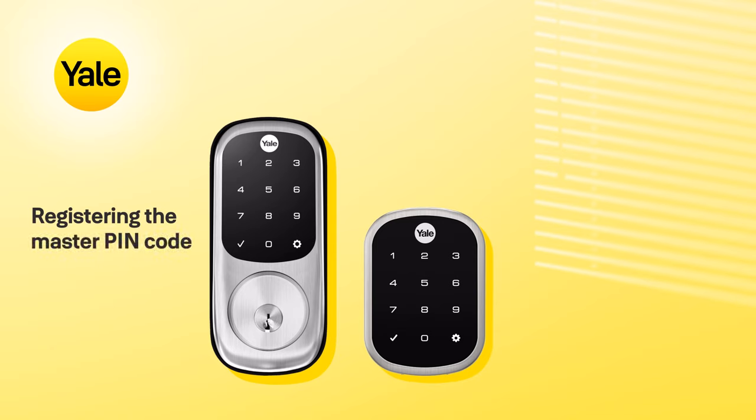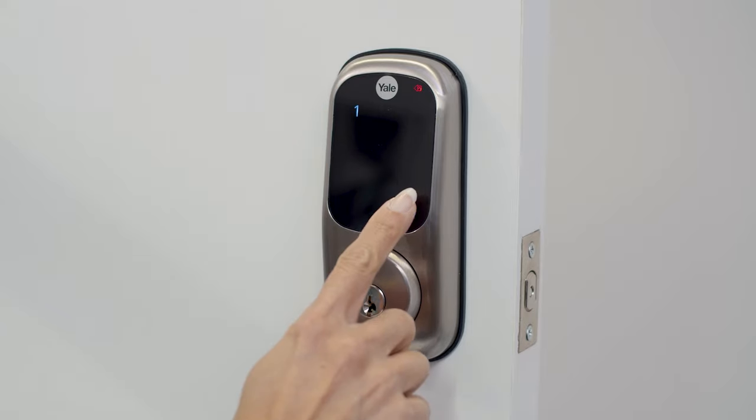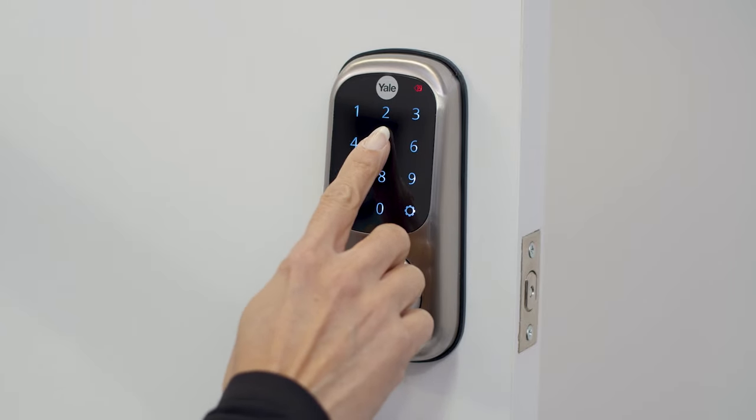First, you will need to set your master PIN code. This code controls every other feature of your digital door lock. Touch the screen to activate, then press 1 to register a master code, followed by the gear key. Now, enter a unique 4 to 8 digit master PIN code, followed by the gear key.